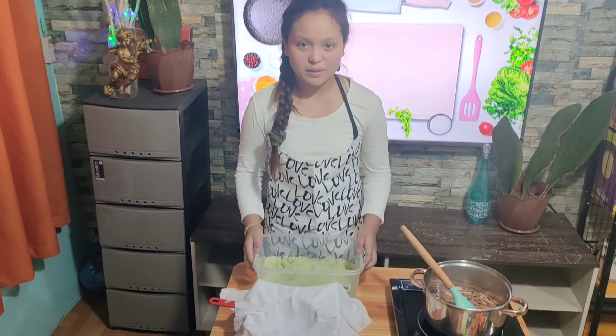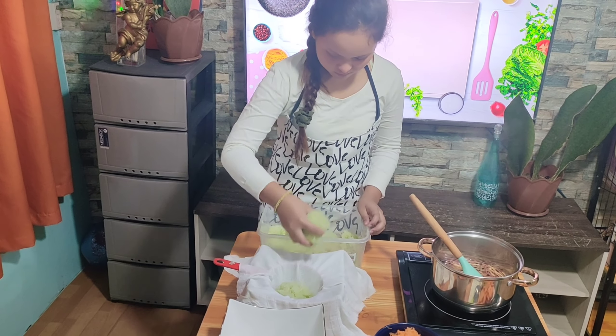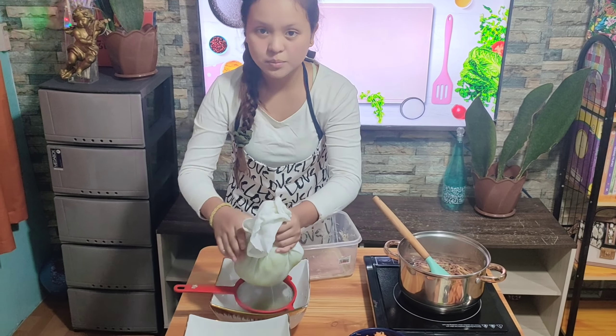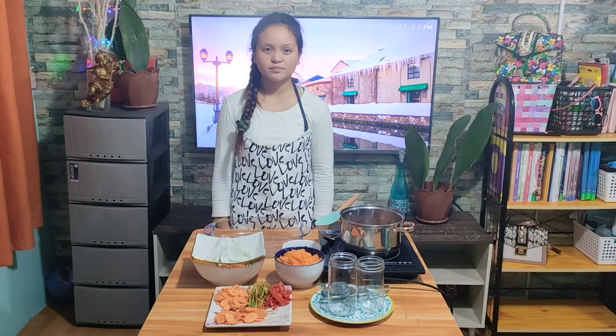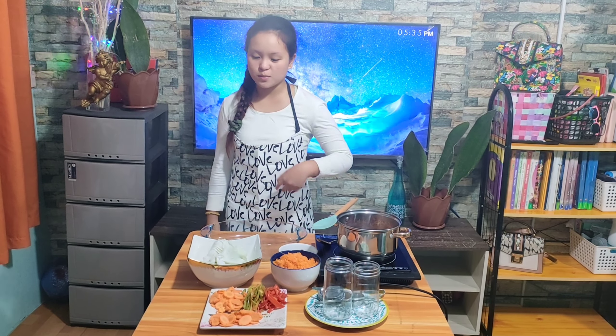After that, we go back to the green papaya. Place the papaya in cheesecloth and squeeze out the excess juices. Transfer the papaya to a large bowl.